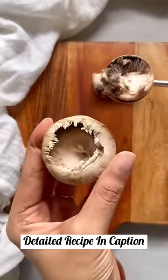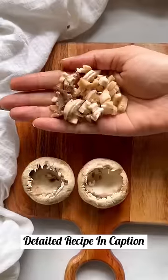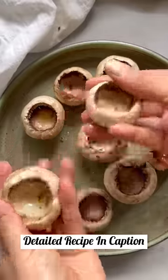I remove the stem and scoop it out and I chop the remaining part. To the mushrooms, I drizzle some olive oil and give this a good massage.